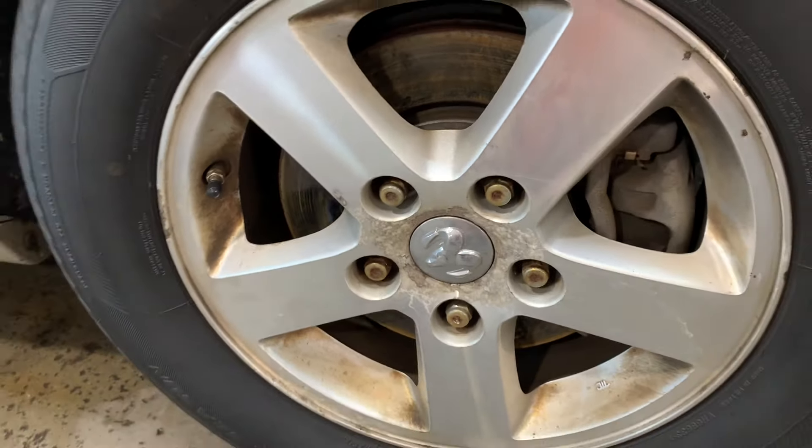We're going to give it a shot with a standard wheel cleaner — the 3D BDX High Definition Wheel Care. And back here I have a surprise in case that does not work, something I can bring into the equation to kick it into overdrive and get these wheels done.